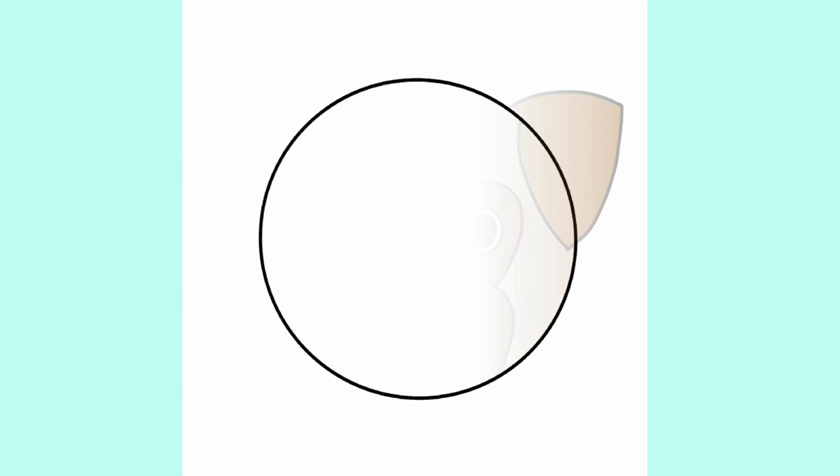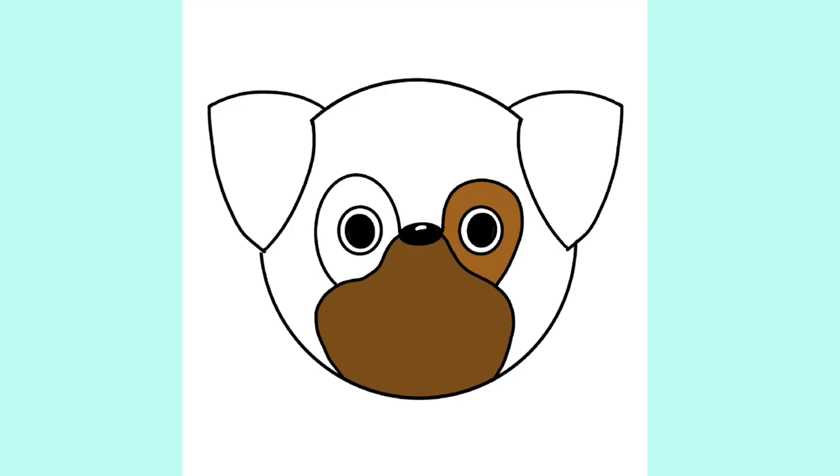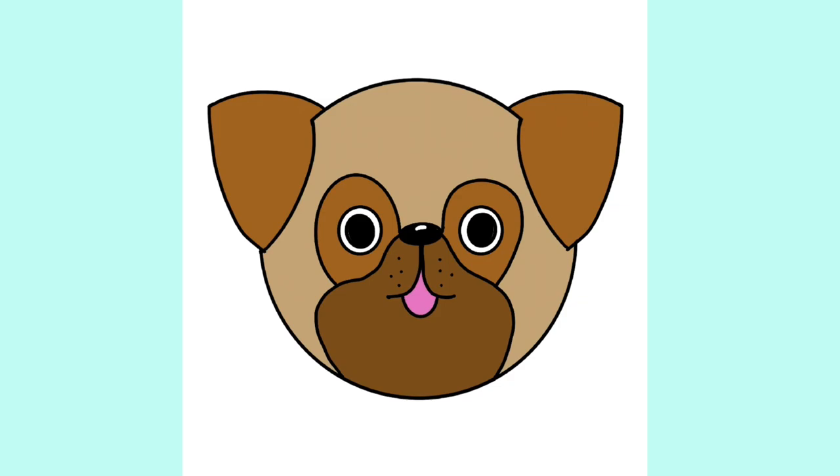Now that we've done the cat, let's try the dog. There are many different types of dogs with many different looks. My inspiration here is a pug — it's a little more complex, a bit more advanced because the shapes are a little different. But the core basic shapes are still the same: a circle for the face, circles for the eyes, and a triangle ear shape — this time overlapping, because the ear flap hangs down. There are also colored areas on the face.